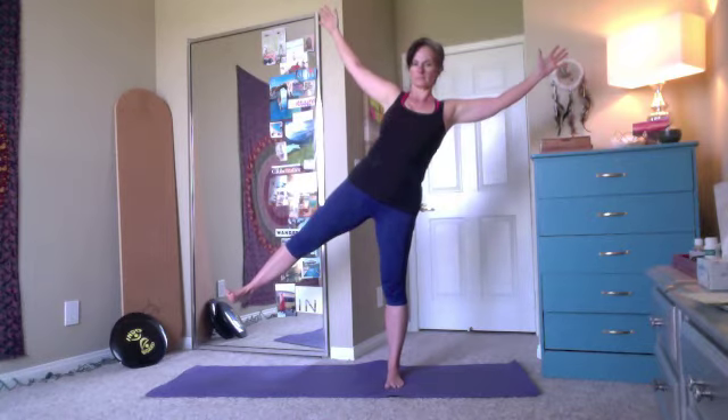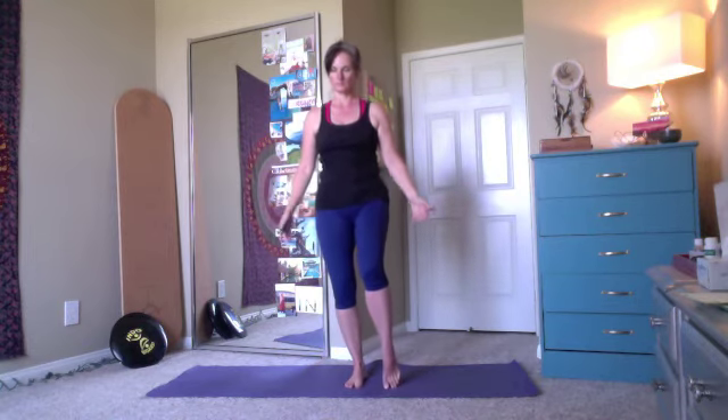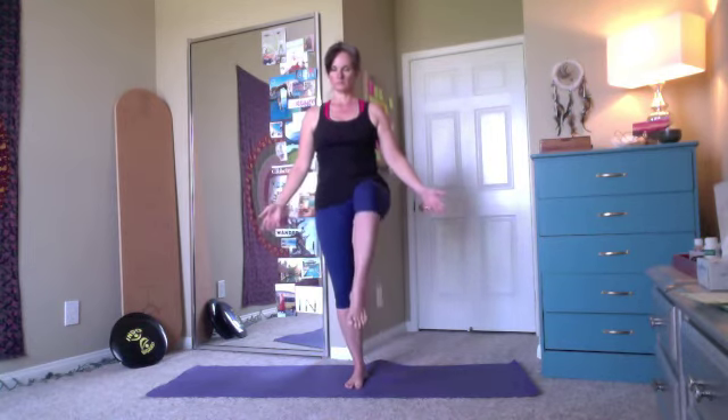Gazing at the floor or something that's not moving will help with your balance here. And then let's try the other side. You may find that it's a little more challenging on one side than the other — that's very normal. We're all asymmetrical.